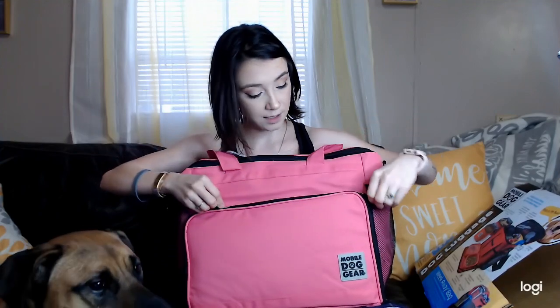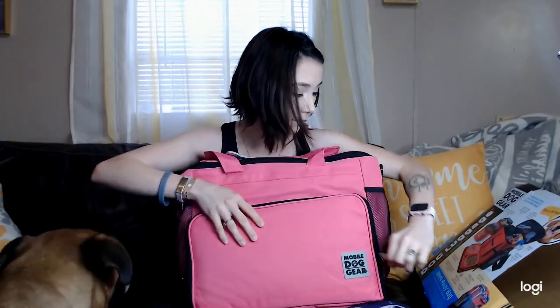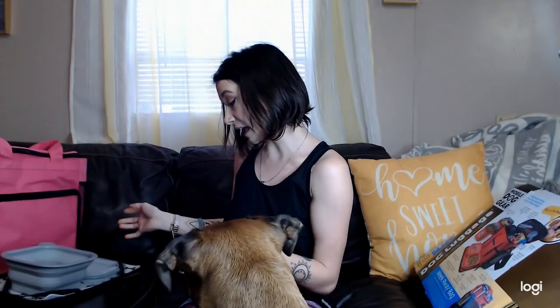Jumping right in — here is the front. We have this little name tag ID so we can put our information on the inside, so if the bag ever gets lost hopefully it'll come right back to us. When we start opening up the front of the bag, we have the placemat and bowls. So when we're out I can just have her bag sitting right here, pop these placemats out and the bowls. I can leave it like that and just feed her with the bowls in the water, or I can fully remove the placemat.